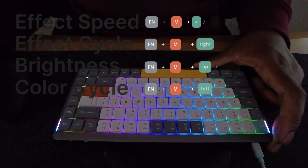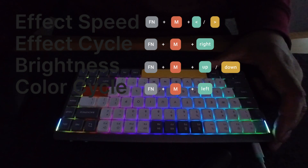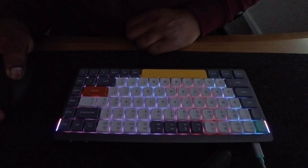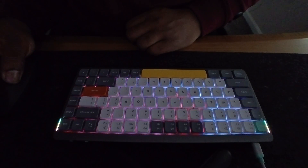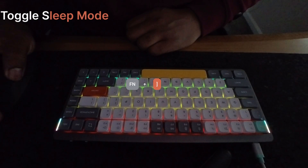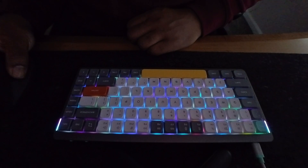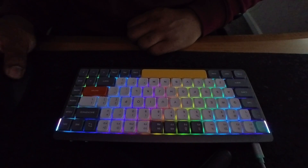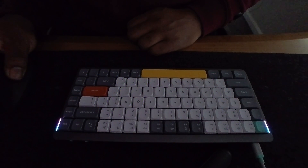The keyboard lasts about three to four days if you have the lights blasting at full brightness with constant use. You can turn it off, lower it, or use reactive lights for it to last a little longer. You can also put it in sleep mode, which turns off the backlight after a few minutes and puts it in a low power state after inactivity. With that, it's been about two to three weeks where I haven't really needed to charge it.